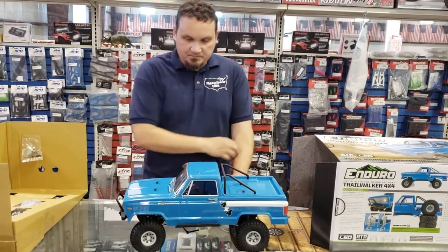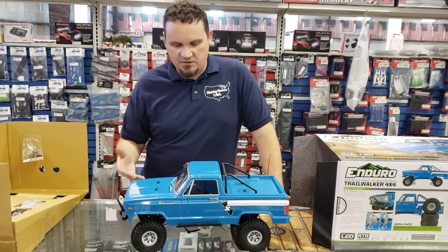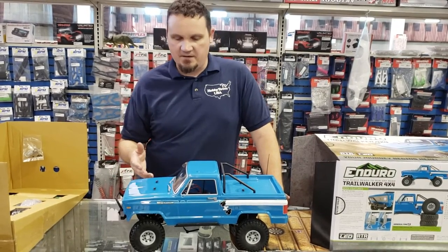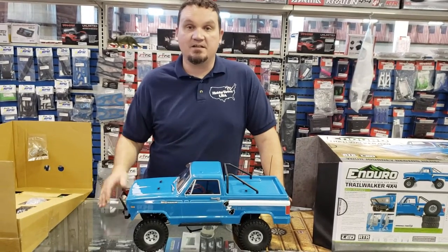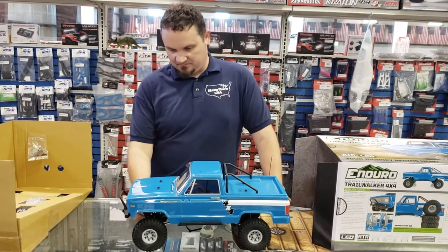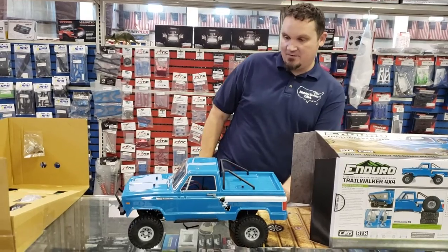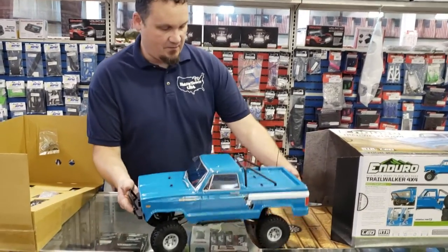Obviously, the body is different. Once again, Element RC has chosen to not have a fully licensed body, but something that kind of resembles almost a mix-match of a couple different trucks, just like they did with the Sendero. You could say it's Ford-ish, but then if you look at it at a certain angle it's kind of Chevy-ish, and at another angle it's kind of Dodge-ish. You can see the front grille right here.